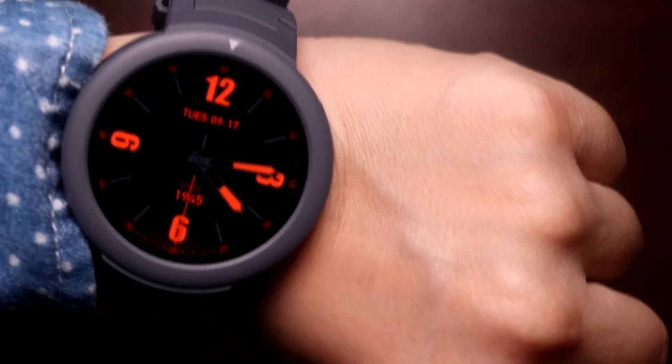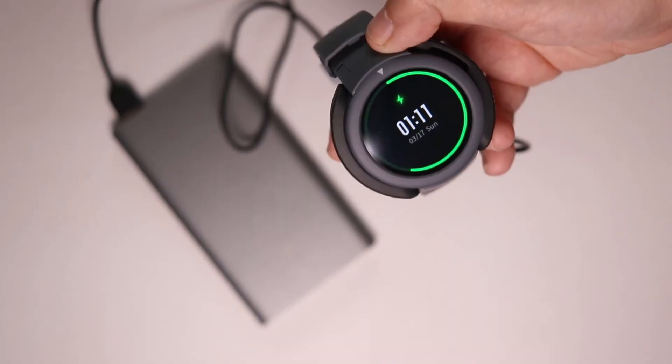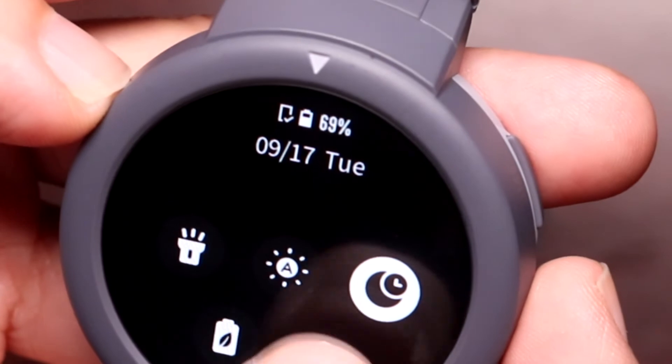It doesn't have an always-on display, but the lift-to-wake detection is pretty good. Xiaomi is advertising this as having a 20-day battery life, and it seems like it may be true. I used it heavily and it's been vibrating with every notification, and it's only at 69% now after a week.